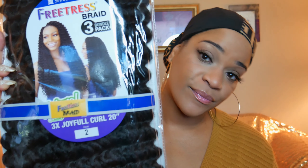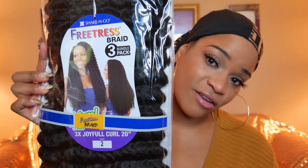The hair I'm going to be reviewing today is by Freetress, and it's called 'Three Times Joyful Curl 20 inch.' It comes like three packs in one, so it looks like it's going to be a fuller curl. I only got two packs, and y'all I do have a big head, so I'm going to hope and pray that this is enough hair — Jesus please let this hair snatch together, amen. We're going to pray extra because I'm not too sure I got enough.